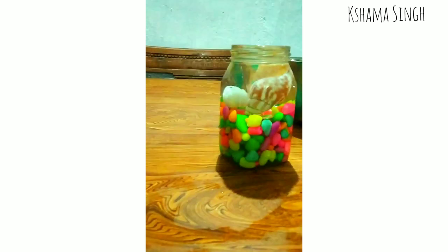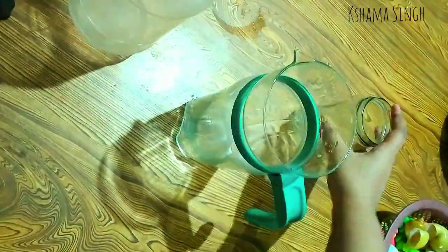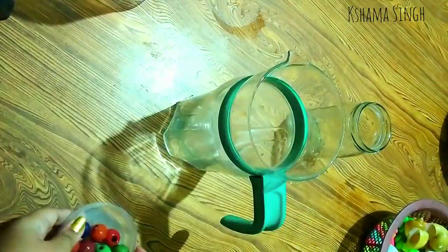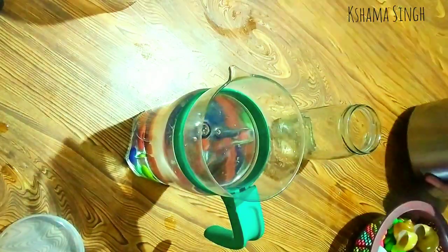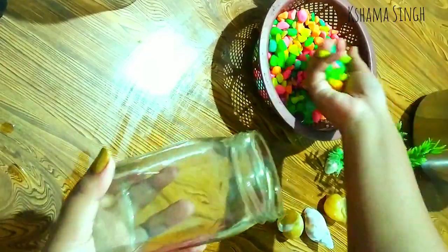For this DIY you need a jar — plastic or glass, any kind. Here I'm taking ceramic beads. Pour some water in your jar. Next, take any kind of shell and place it in your jar. I recommend filling it with some water so that it can easily sink to the bottom of the jar.